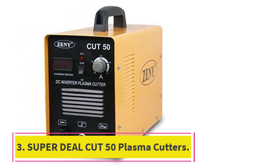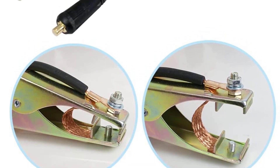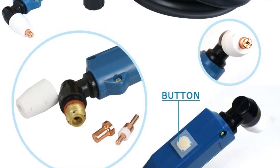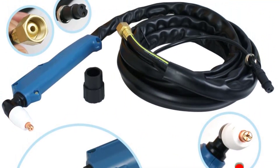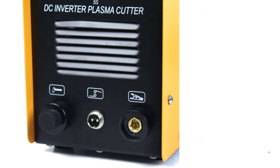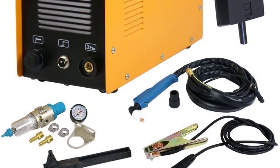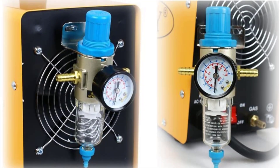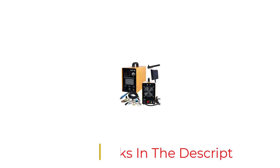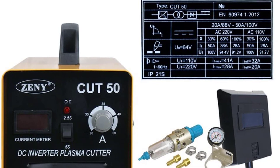At number 3: the Super Deal Cut 50 Plasma Cutter. This plasma cutter offers a lot for the price range it comes in, but its quality is not as good as the Lotos LTP5000D. It has dual voltage input and the strength to cut about half an inch of steel, though it may take some time and does not leave a clean finish. The drag is not great and machine quality has some variance. Some customers have found parts to be a bit faulty, but the warranty is genuine, so damages will be repaired or replaced. It is a good affordable option.